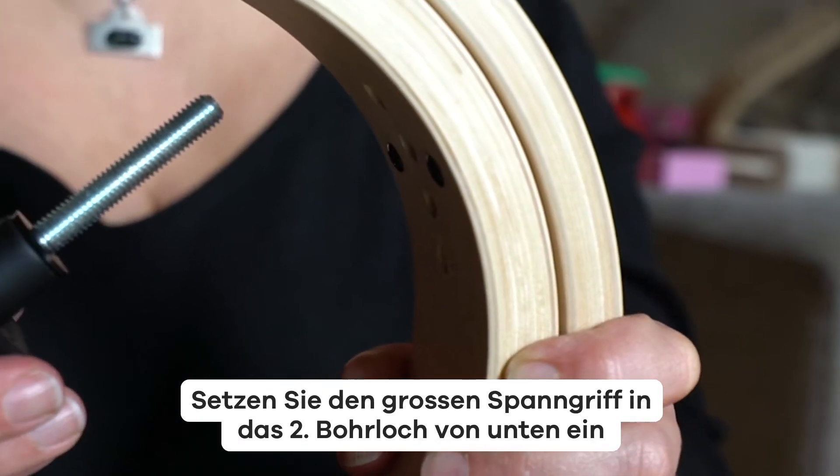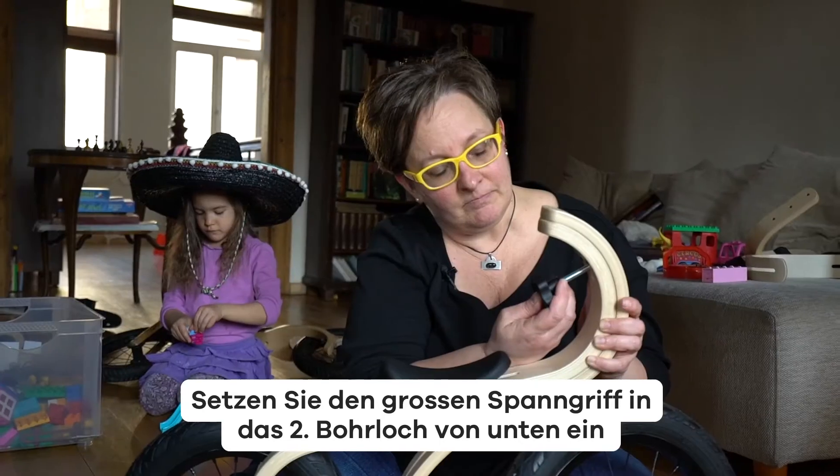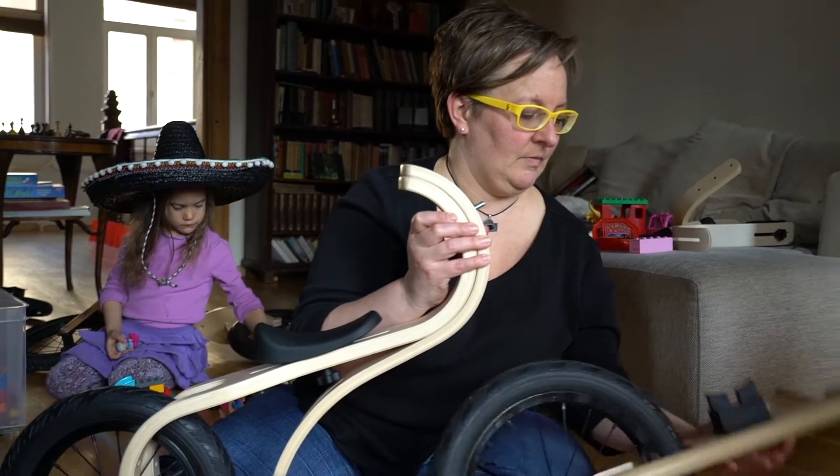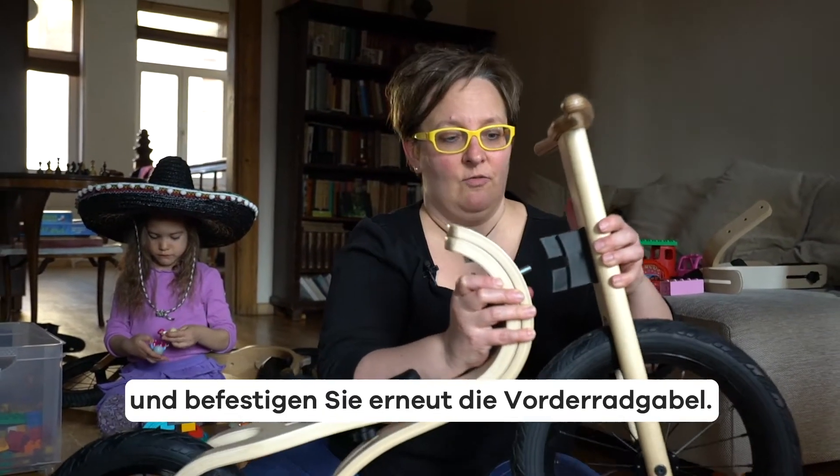Insert the big loaf knob into the second hole from the bottom. And reattach the front fork.